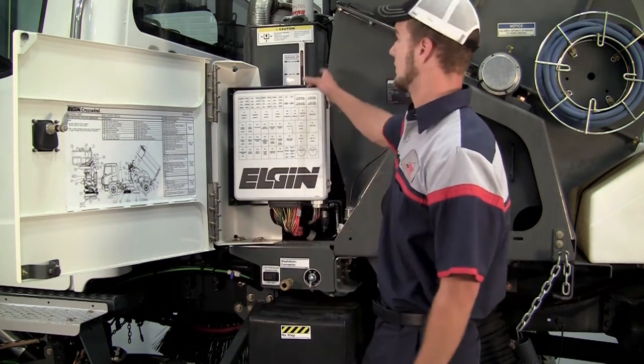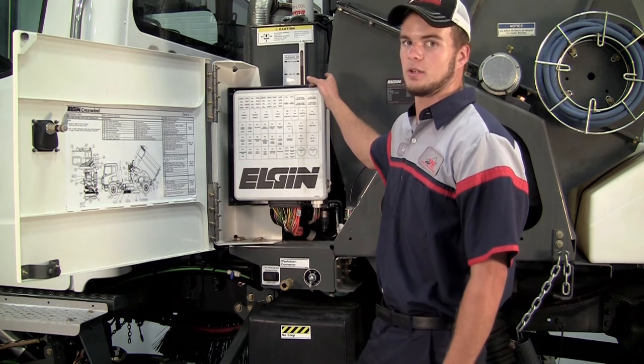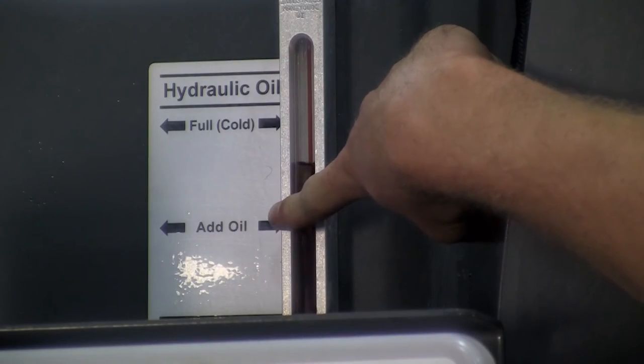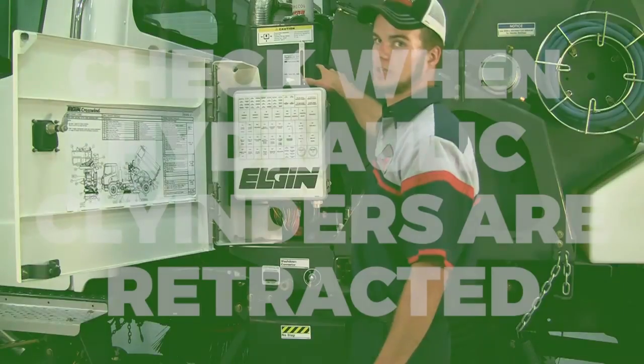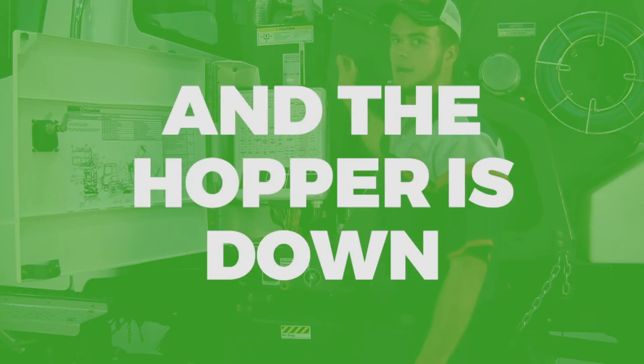Moving over to the hydraulic tank, you want to check that daily as well. Make sure that you have it to the right full on the sight glass, and you want to check that when all the hydraulic cylinders are retracted and the hopper down.